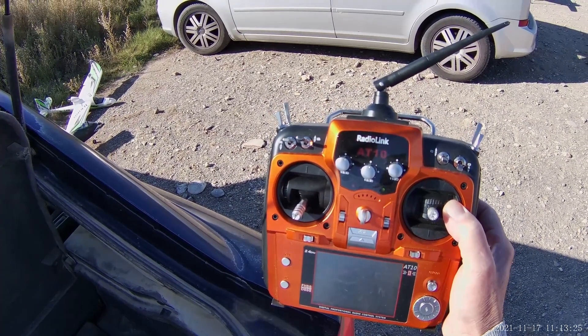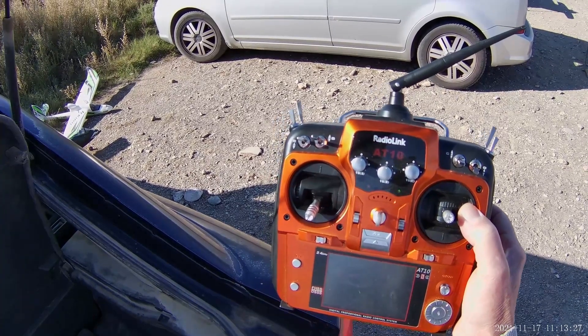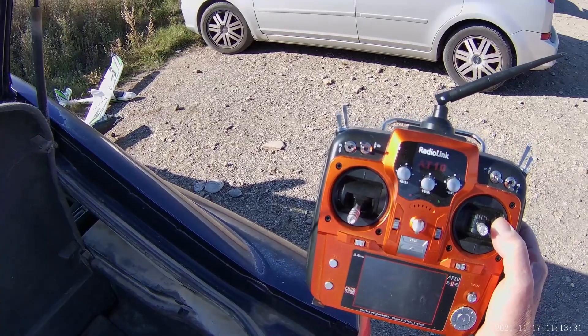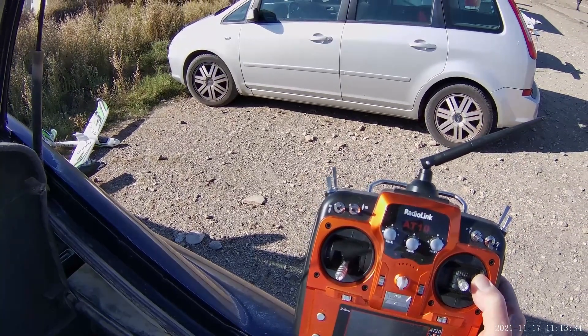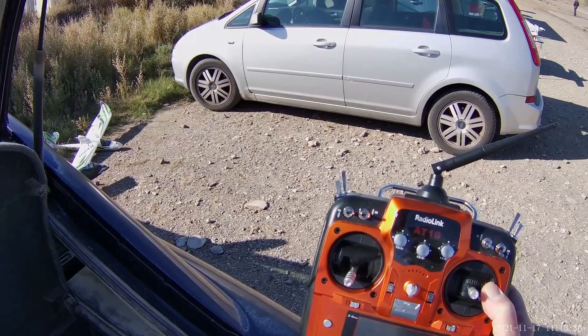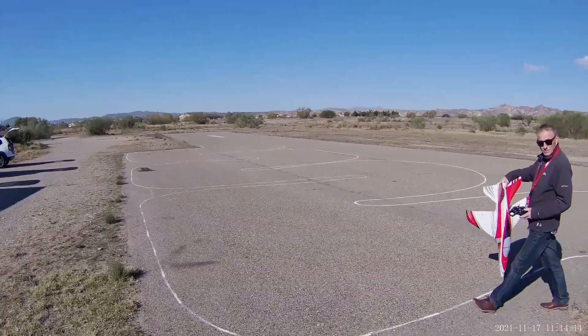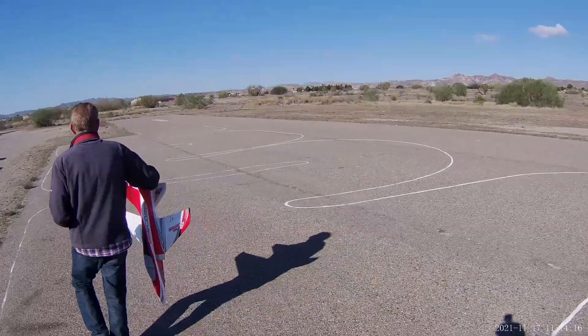Another outing then with the RadioLink AT10-2. I've made some modifications to the aircraft and changed the battery. The wind is coming straight towards us, which is fairly normal.